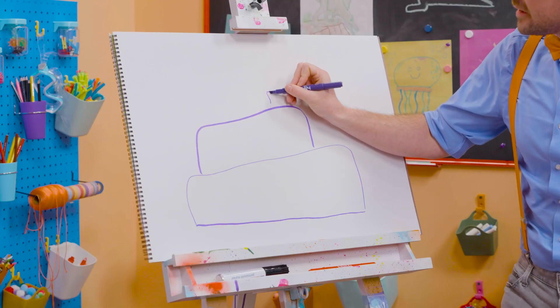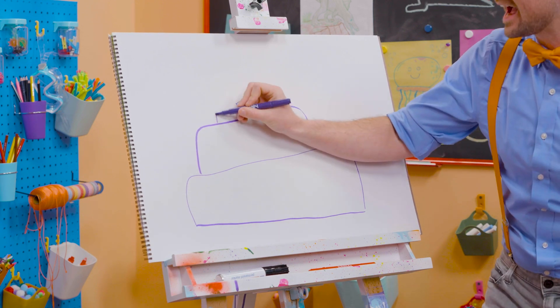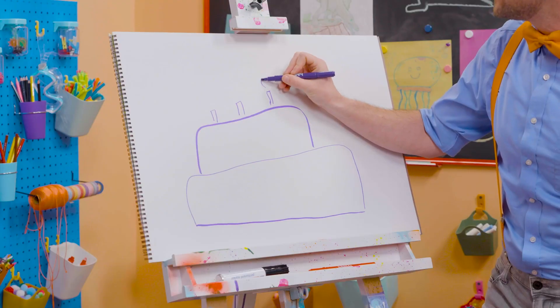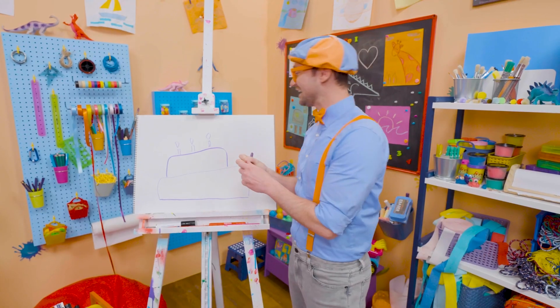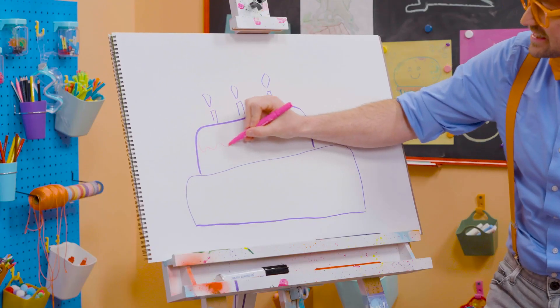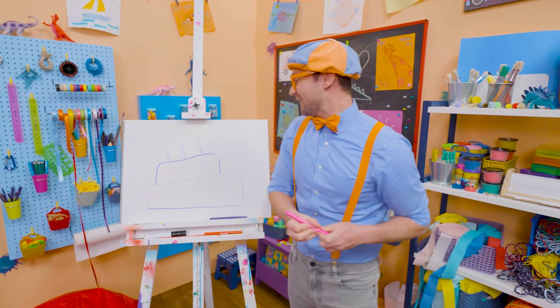Ooh, and let's draw three small rectangles. Yeah, these are the candles, because this person is turning three years old. Ooh, and can't forget about the little flames up top. There we go. So then they can blow them out. But we're not done yet. We need some icing. Yum! Whoa!